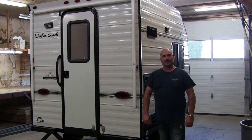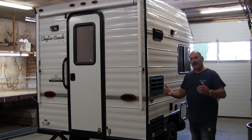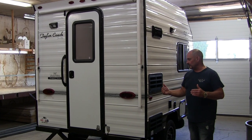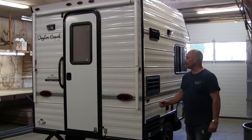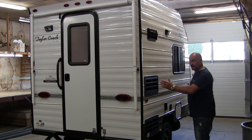Hey, welcome back. It's Brad Taylor at Taylor Coach in Millgrove, Ontario. We wanted to bring back and refresh one of our videos — we haven't done a video on one of these coaches in probably about three years. It's got our new interior colors and our designer interiors, along with a lot of our new colors on the outside with all our black accents as well. But this is our 10-foot Taylor Coach.